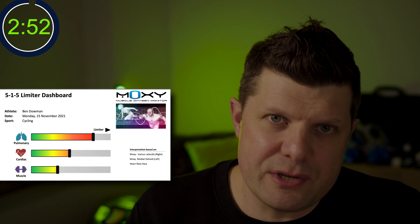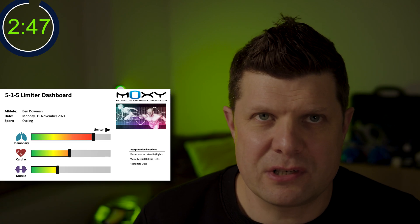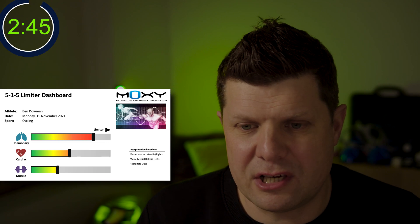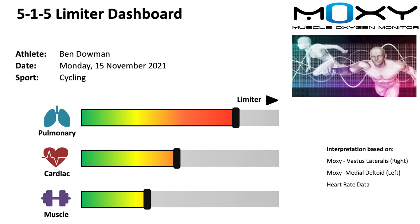Let's get stuck into the analysis. Let's have a look at the limited dashboard. We take all this data, throw it into a piece of software, and Moxie gives us this great visualisation of what we're looking at. What we're looking at here is a significant pulmonary limitation - not a weakness, this is a limiter. So if Ben is trying to train to improve his performance, this just tells us that this is where Ben is best spending his time focused on.